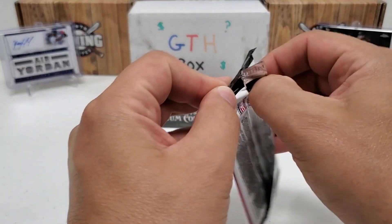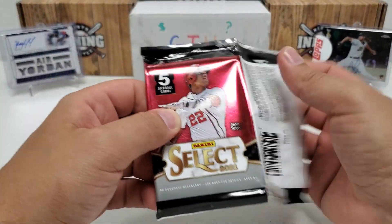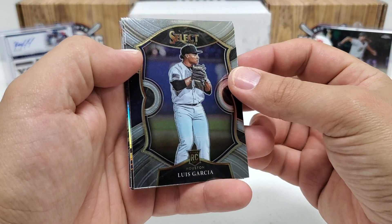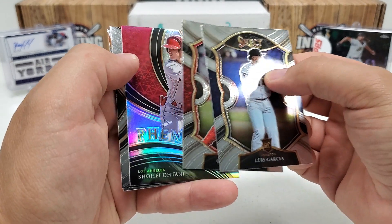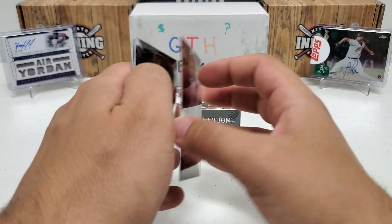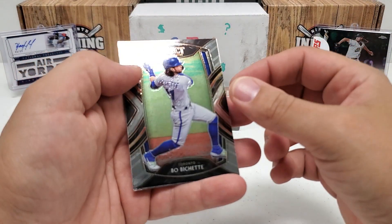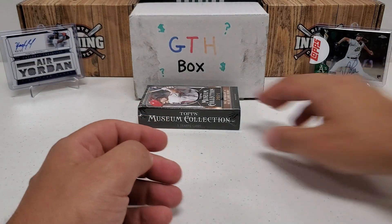2021 Select hobby pack — these are beautiful cards. They don't have MLB rights so no logos, but beautiful design, very shiny. Luis Garcia rookie card starts us off, Yachty, and what is this — a Phenoms prism of Shohei Ohtani, who is just absolutely on fire. That is a nice one right there. Bo Bichette and Mike Clevinger to finish.